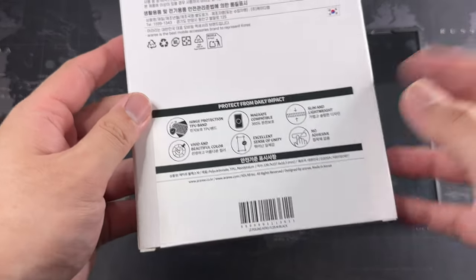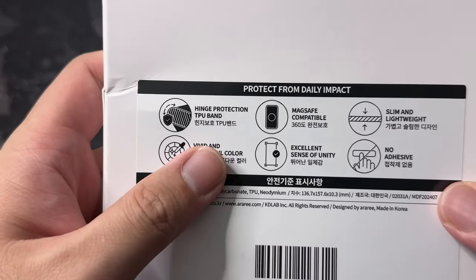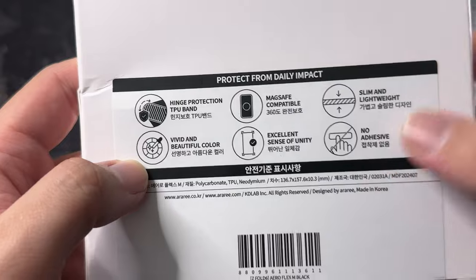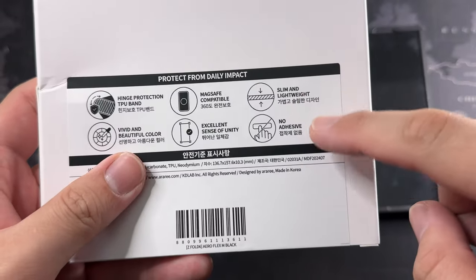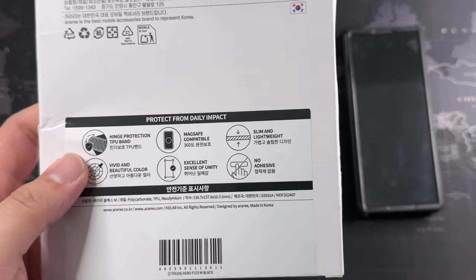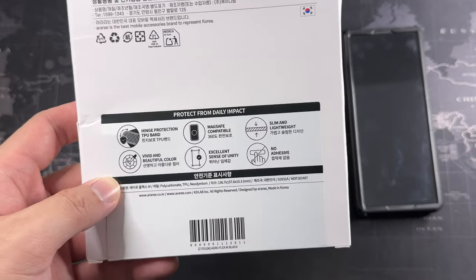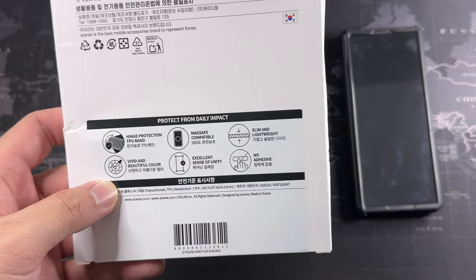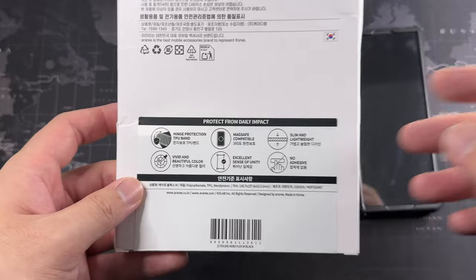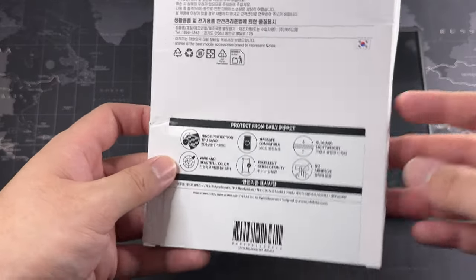This is actually made in Korea — similar to Spigen, they all come from Korea. It has hinge protection, MagSafe compatibility, slim and lightweight design. One notable thing: this has no adhesive, which is something good. Many other brands have adhesive and I'm not too keen on it, because even though they say it doesn't leave residue, if you like to change cases it's inconvenient — it's a one-time stick and there's a limited number of times you can replace it.